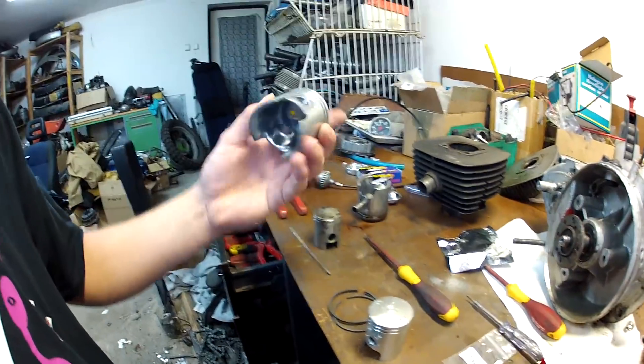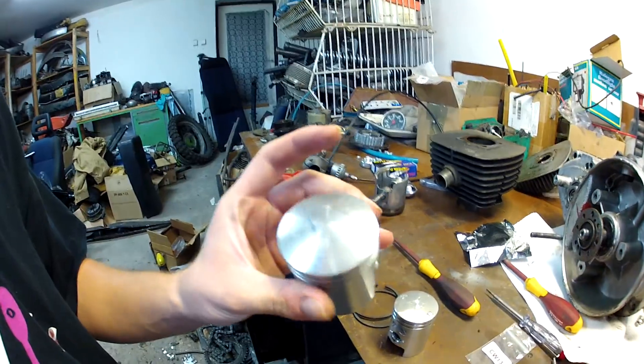Cześć, siedzę sobie dzisiaj i klecę przy tym silniku od trójki i spróbuję Wam coś tutaj może pokazać, coś trochę wyjaśnić, jak sobie poradzić ze składaniem góry silnika ogólnie na przykładzie WSK-i. Myślę, że te rady będą tyczyć się również innych demoludów, jak jakieś romety, MZ-y i inne tam graty.